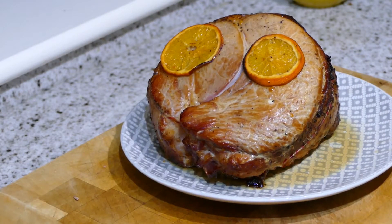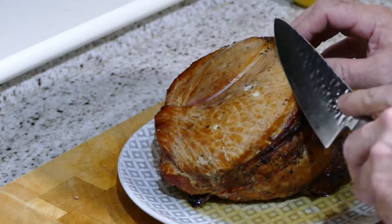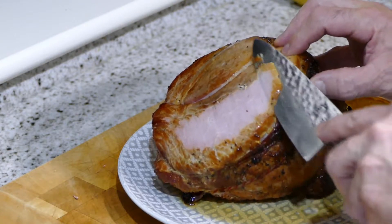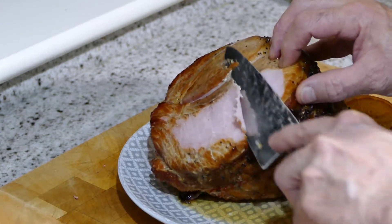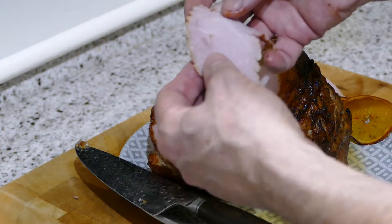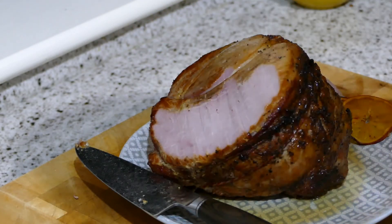So there we have it — my Christmas ham. Easy to do and it cuts really nicely. Nice and juicy. This should last for a few days and it's going to taste delicious, I'm sure. Let's have a quick taste of it. Pull that apart. Oh, lovely. Well, I hope you liked the video. See you in the next one.